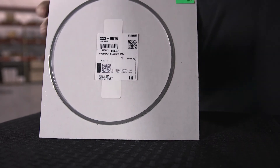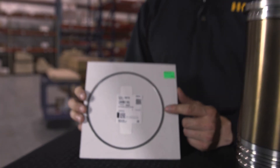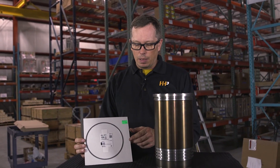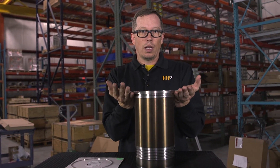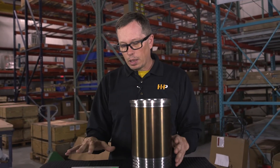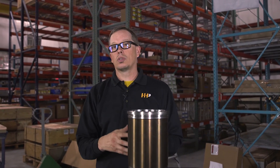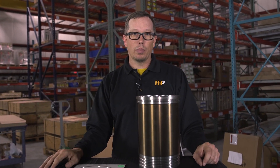Stainless steel shims are inserted into the top of the block after you cut the counterbores. They come in 32 thousandths and 63 thousandths and are going to be the foundation for your liner when you put it back in the block. If you put it back with stainless steel shims, cut counterbores, and a perfectly good surface on your liner flange, that's going to take care of your blown head gasket issues, combustion in the cooling system, and those types of issues. That's the right way to fix the problem with Caterpillar engines.